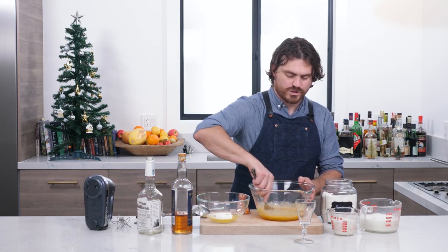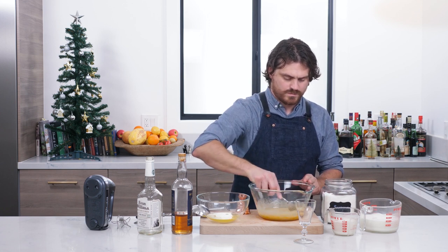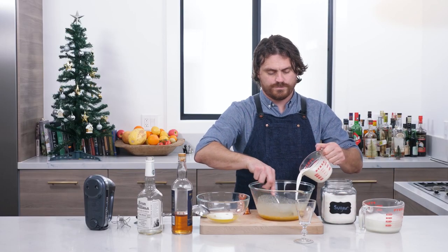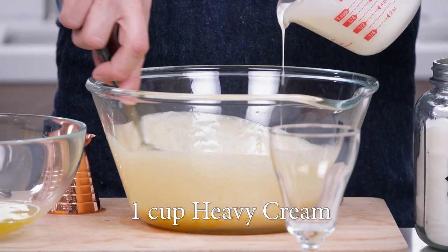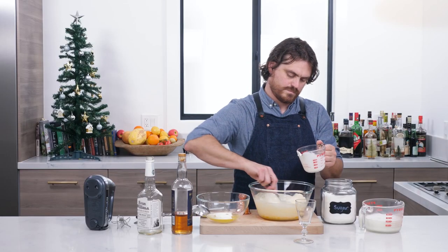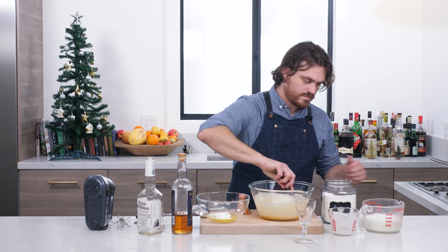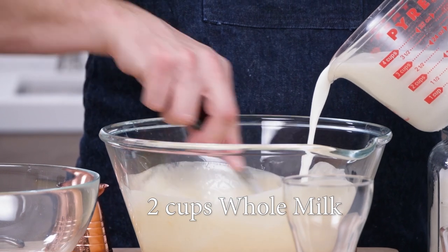And then we're going to start to incorporate this. As we're stirring, we're going to add in slowly a cup of heavy cream, and then two cups of milk.